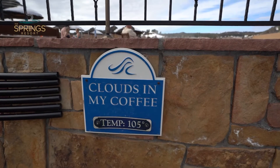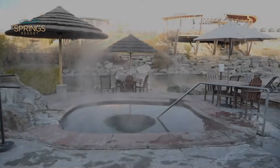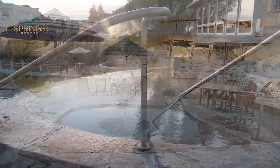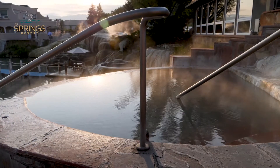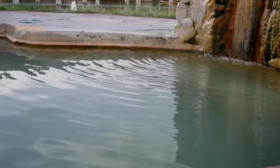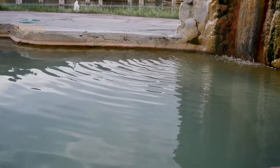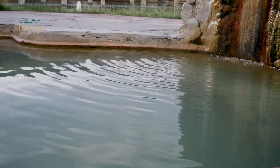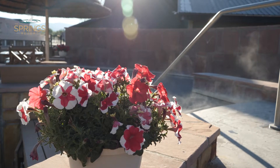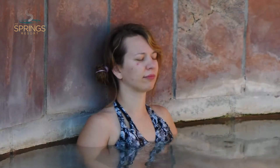Next, you will want to soak in a hot pool. Soaking in hot water increases your blood circulation, increases oxygen release into the blood, and increases the amount of blood in your tissues and extremities. The heat stimulates your body's immune system and clean-up cells. Relax as the hot water soothes your body and eases sore muscles.